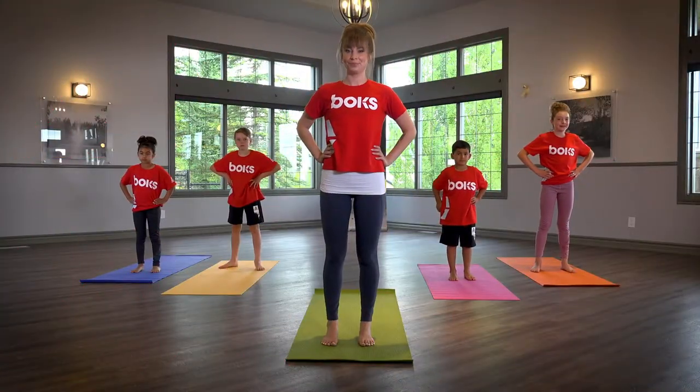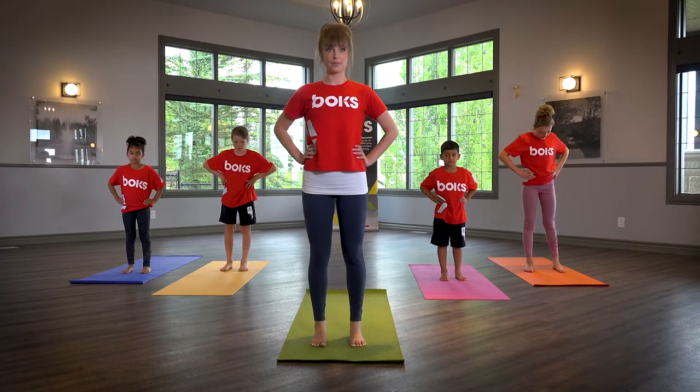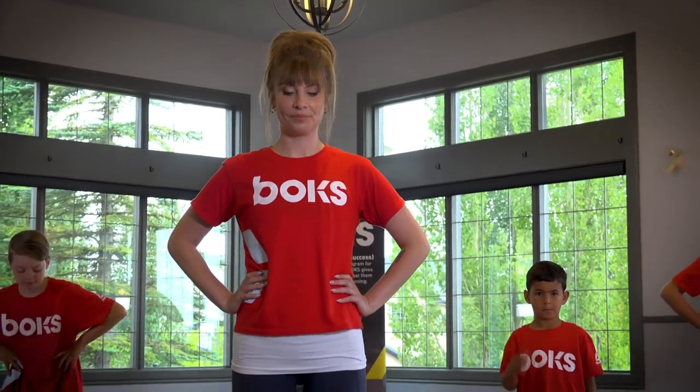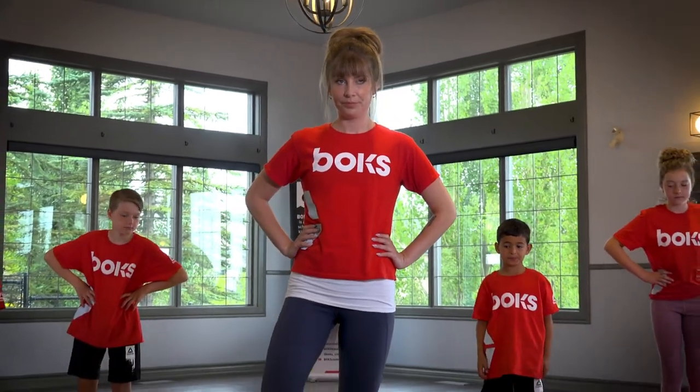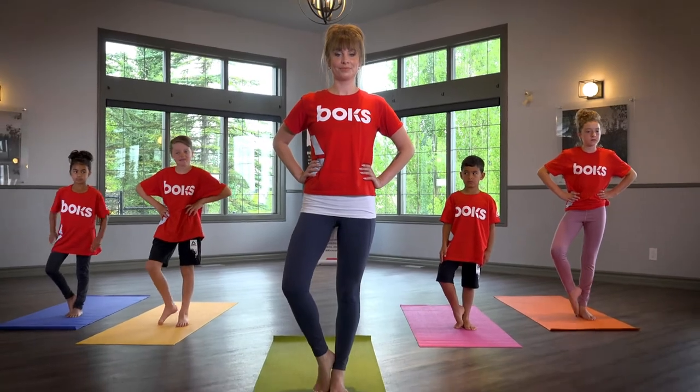Tree Pose. Stand with feet about hips distance apart and bring your hands to your hips. Shift your weight to your left leg and bring your right foot to touch your left ankle so that your knee is turned open to the right.